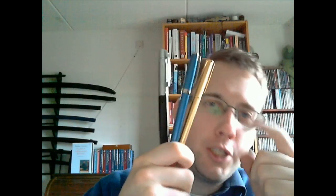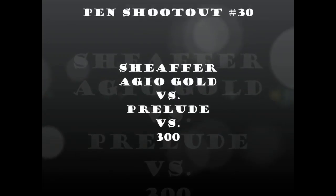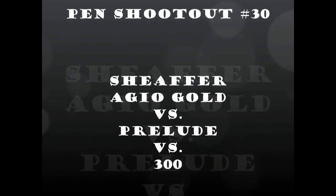This morning when I woke up, I thought I wanted to have a threesome. So that's what we're going to do — we're going to have a three-way fountain pen shootout. Today we'll be looking at three pens by the same brand, and that's pretty much the only thing they have in common.